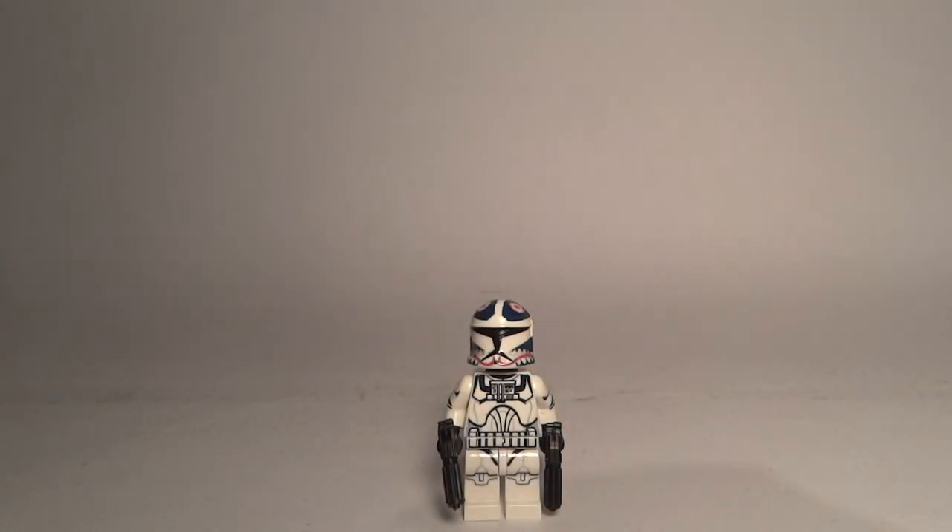In total I will give this minifigure five out of five points because of the amazing decal work, two weapons, printed head, and amazing details — amazing quality, everything perfect. Thanks for this amazing custom. Please comment, like, and subscribe if you want, and see you in another review. Thanks for watching, guys — bye!